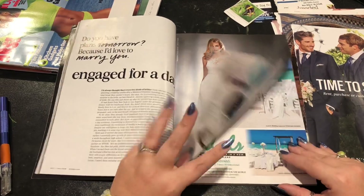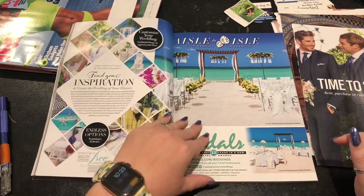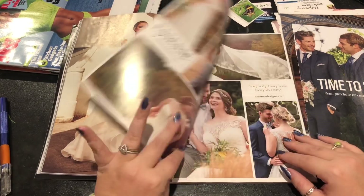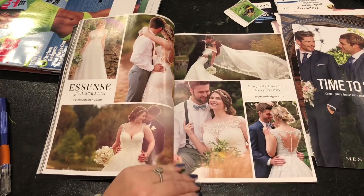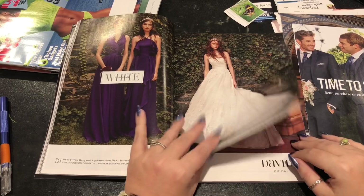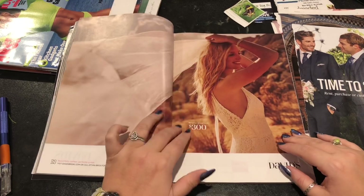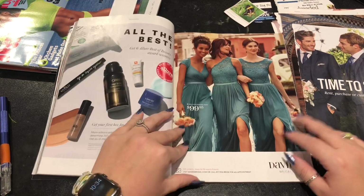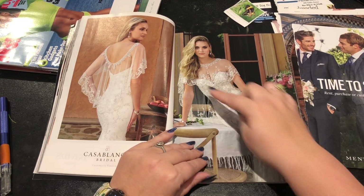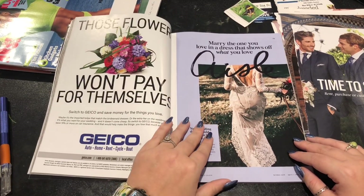"Engaged for a day." There's also a lot of really nice resort pictures in the bride magazines, which makes sense. A lot of these pictures are super beautiful but I don't think on this run-through I'm going to pull them because I still have some left over. Oh, is that a purple dress? I like it. That's like a body veil — that's pretty cool. Those flowers won't pay for themselves.